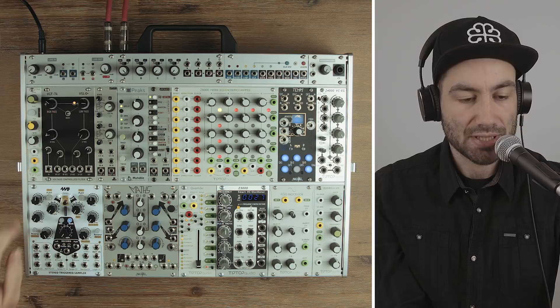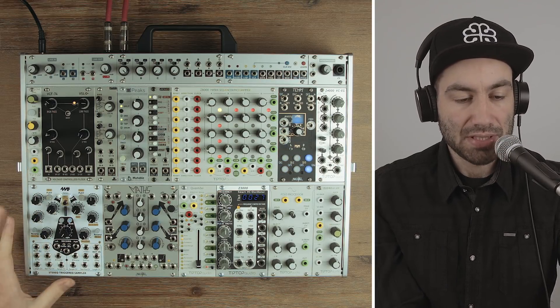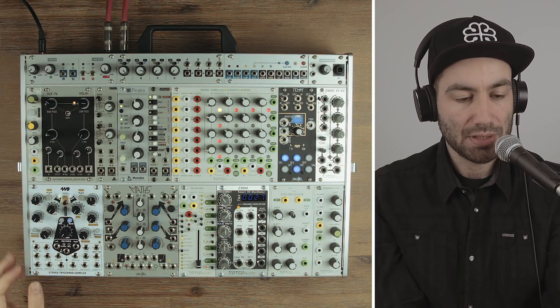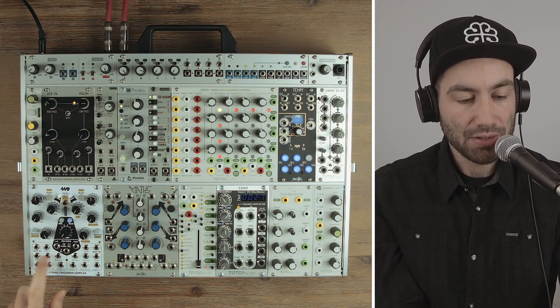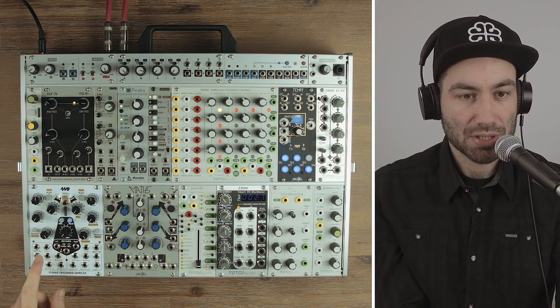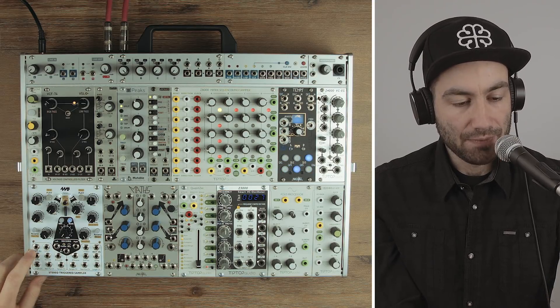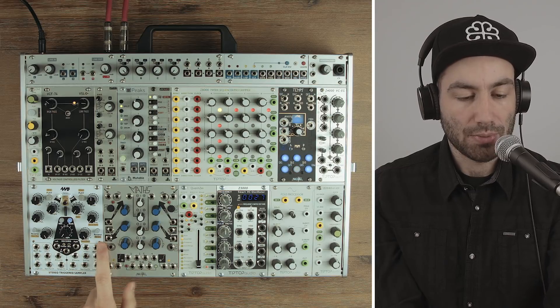You have gate control over reverse and playback. You have CV control over the start and length. You have CV control over the sample, so you can pick which sample is playing via voltage. And then you have volt-per-octave control over the pitch, which is pretty cool. Finally you have a gate output called End Out — whenever the sample finishes playing it'll fire a gate. And you have your audio output — left out here and right out here.